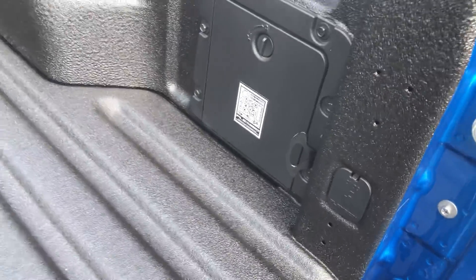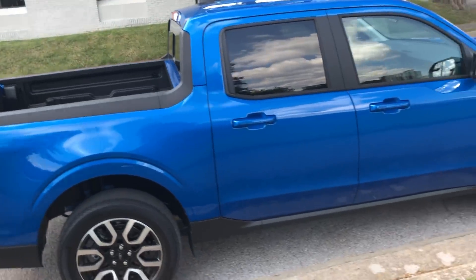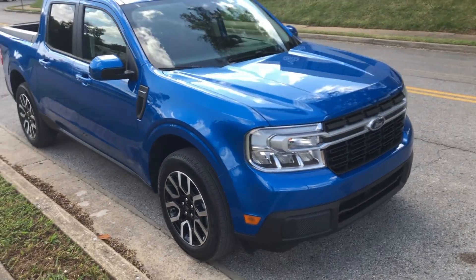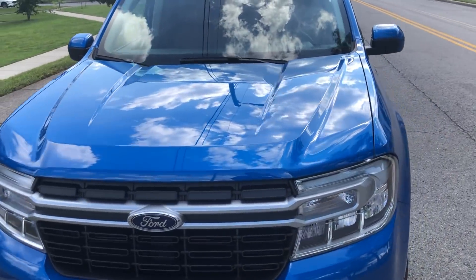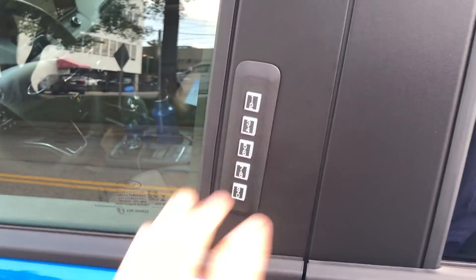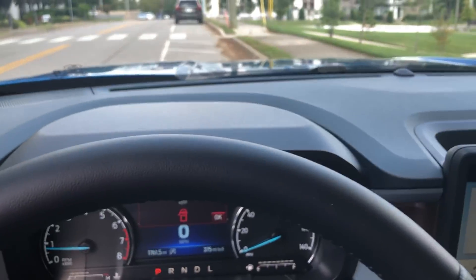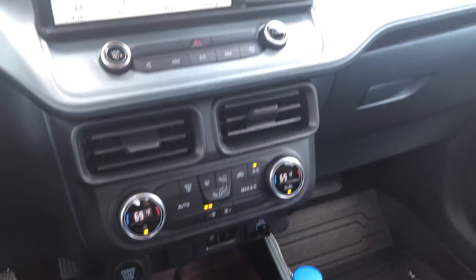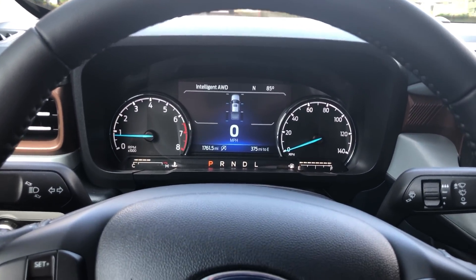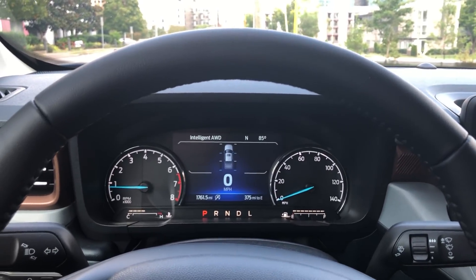So that's the quick walk around of the new Ford Maverick. I'll give you a look at the exterior. This is the Lariat — the top trim level. Like I said, this is the all-wheel drive, not the hybrid. It's got this little step so you can get in. Pretty nice. I think Ford's gonna sell a whole bunch of these. Thanks for watching.